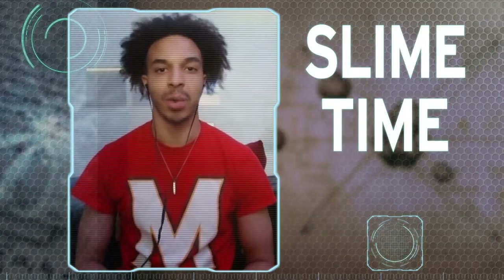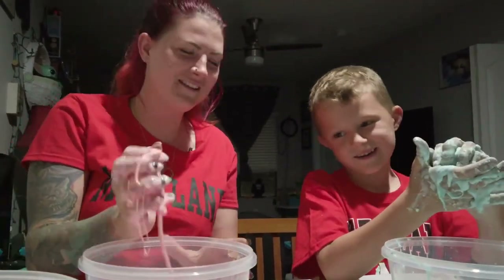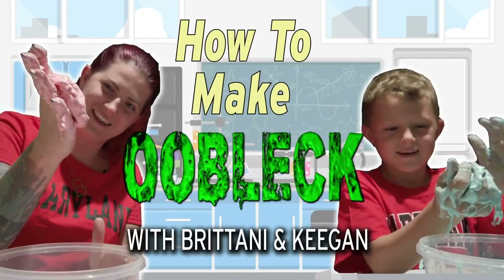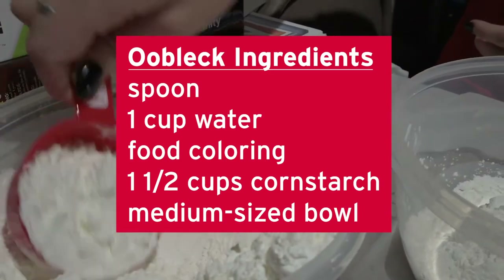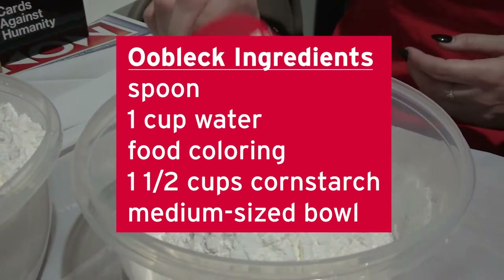Let's get messy. We're going to make some slime called Oobleck. This experiment is brought to you by the Department of Physics. Hi, I'm Brittany. I'm Keegan. And we're making Oobleck! Oobleck is a slime-like substance that gives us a lesson in states of matter. To make some, you'll need a spoon, one cup of water, food coloring, and a cup and a half of cornstarch in a medium-sized bowl.